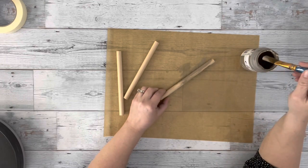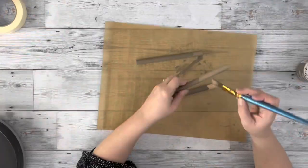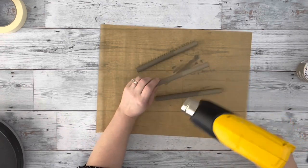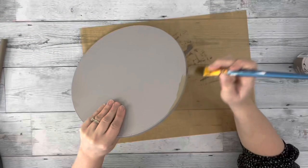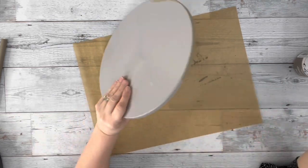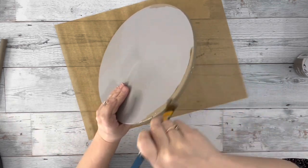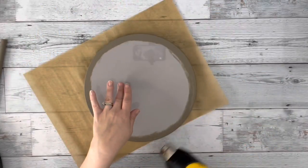I then took my Barcelona Beige chalk paint and painted those three seven-inch dowels with two coats. I then took this Lazy Susan from the Target Dollar Spot and painted the outside edge with the Barcelona Beige and then a little bit on the top. The center of it will be covered, so I did not do that part.